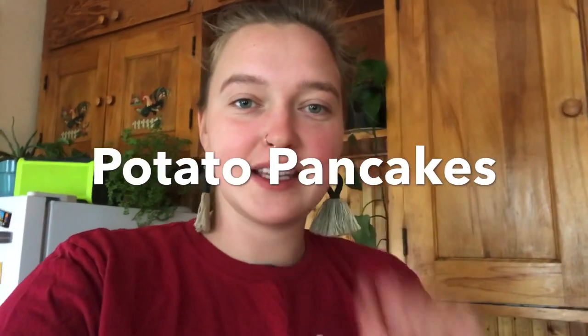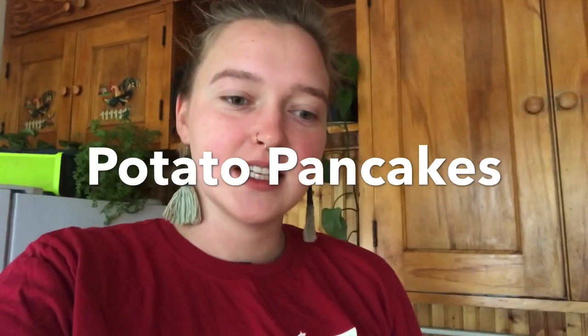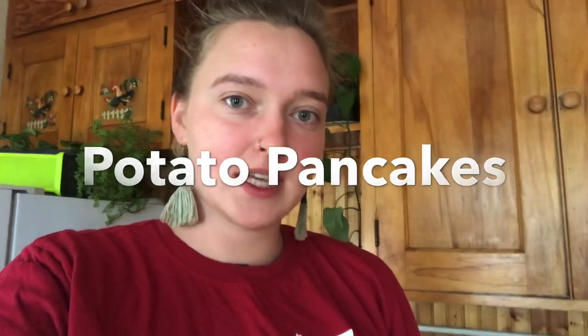Hi Beacon students and families. Welcome to my kitchen. Today I'm going to show you how to make potato pancakes. I have some leftover mashed potatoes that I made a couple days ago, and I really want to eat something good, so I'm going to make some potato pancakes and show you guys how to do it.